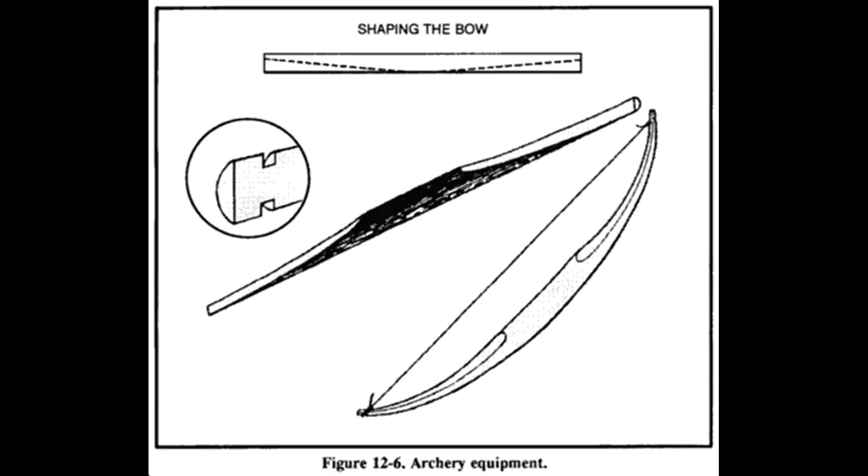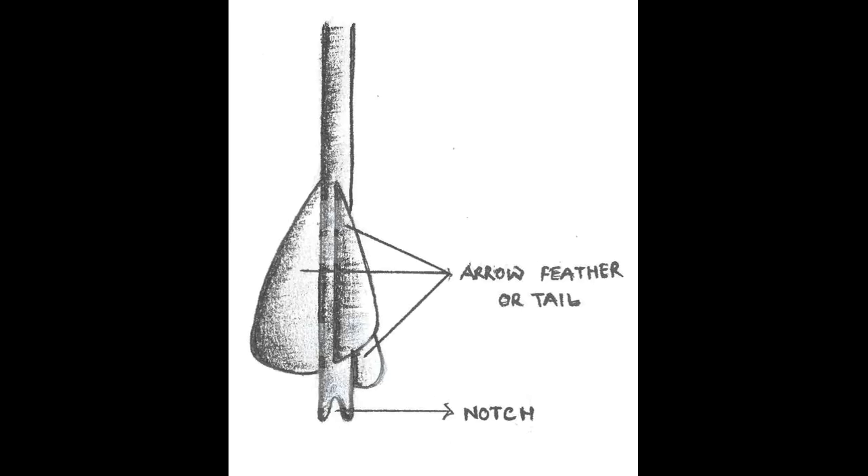Some bowstring material possibilities are: paracord, nylon rope, sinew, fishing line, strands of cotton or silk from caterpillars, or ordinary twine. String the bow — you will need to tie a loop with a very secure knot at both ends of your bowstring before slipping it over the lower and then upper limb of your bow. Make your string slightly shorter than the length of your unflexed bow, so that both bow and string are carried taut.